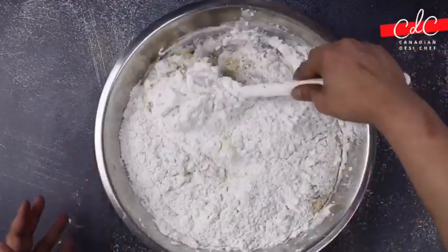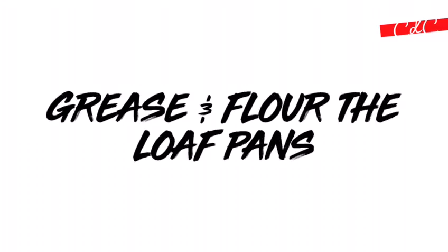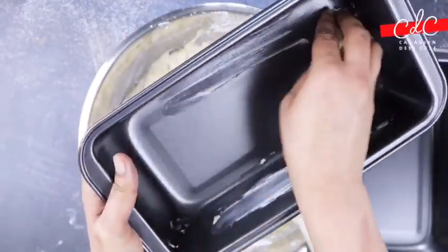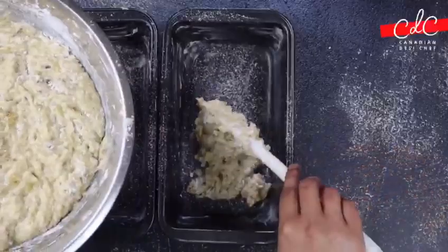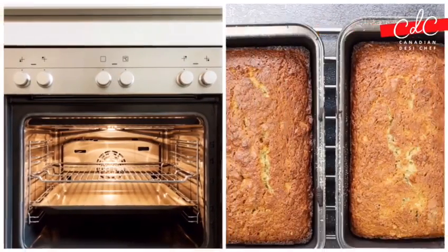Combine each time only enough to moisten the dry ingredients — do not over-mix. Apply butter in the pan and sift some flour. Divide the batter into two pans and gently smoothen the batter. Bake for 40 minutes at 375 degrees Fahrenheit or until done.